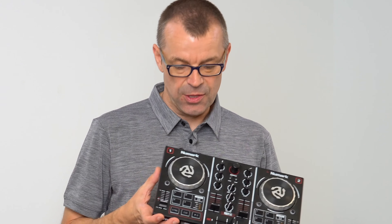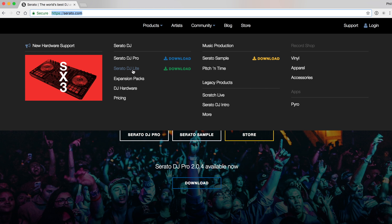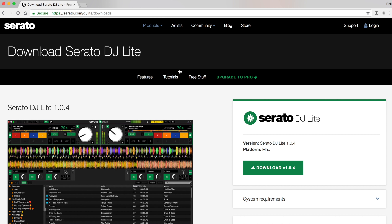As of autumn 2018, this little unit is going to be officially supported by Serato — it's going to be all over the box and in the box. But as of today, July 2018, you can already use it, and here's how. First, head over to serato.com and download Serato DJ Lite.